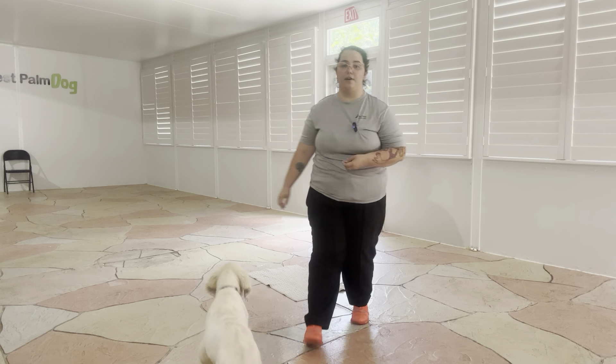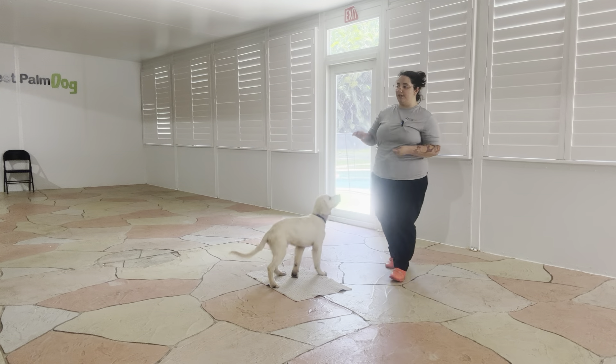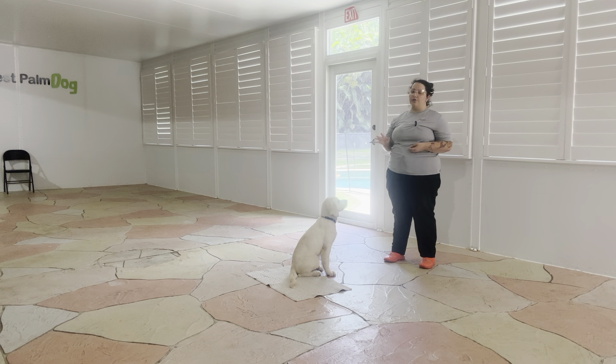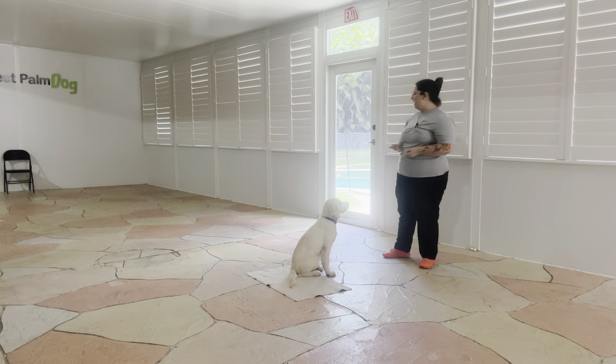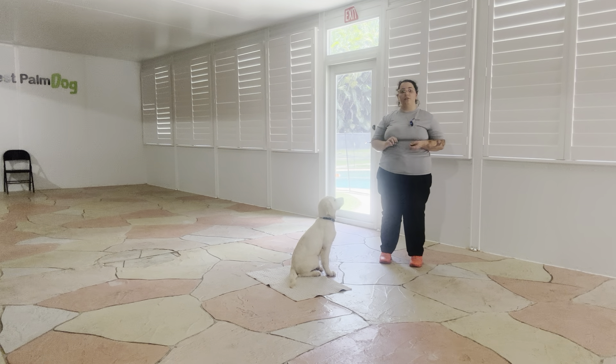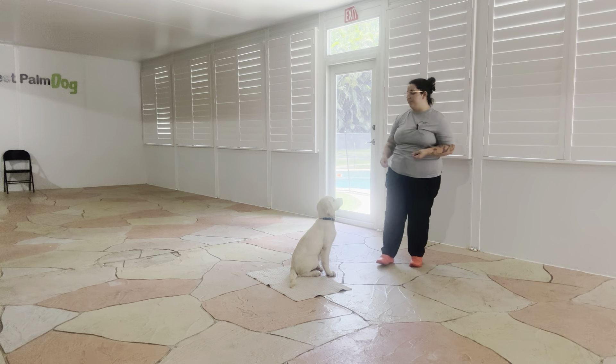Hello, my name is Caitlin with West Palm Dog, and today we're going to be working with Baxter on his go to bed. Now what we're going to be doing today is putting Baxter in a go to bed, and the goal here is that I'm going to use the door behind me as a distraction to open and close it. Now we've done a similar exercise like this in the past, but the difference is that we change the environment, so we're going to take that into consideration when we're working with Baxter today.